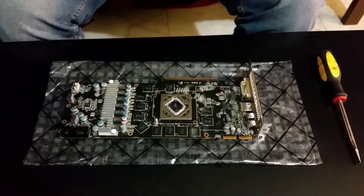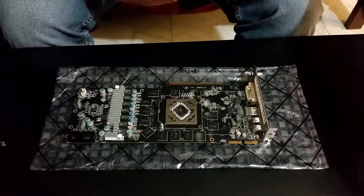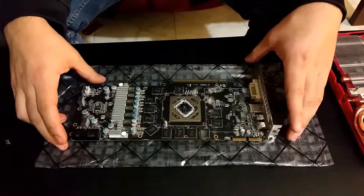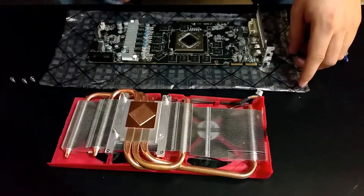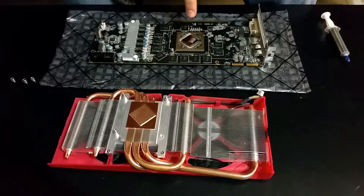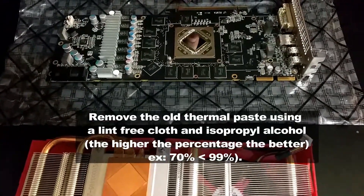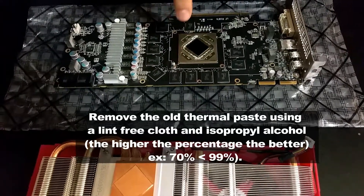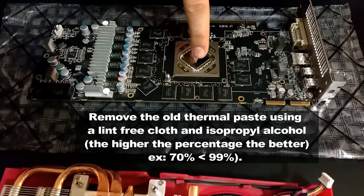We'll be doing some benchmarks showing you guys the temperature differences, but that's it for now. I'll show you guys how to add the thermal paste in a bit. When it comes to cleaning the processor itself, you want to use isopropyl alcohol and you want to be really careful with all the little chips around the processor itself.